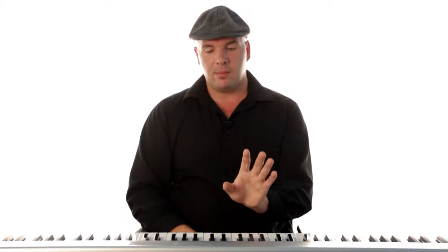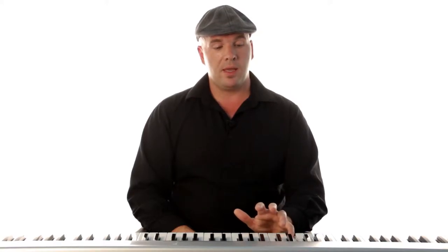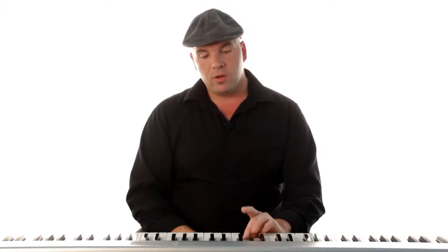We can do the same with the left hand. If you want to go down, take that middle C here — one, two, three — thumb under — one, two, three, four, five. Now starting back there, you're going to come up with the pinky: five, four, three, two, one — third finger over — three, two, one.